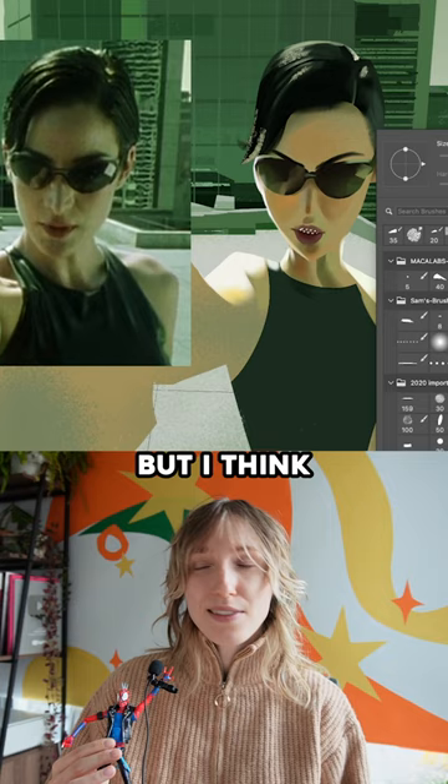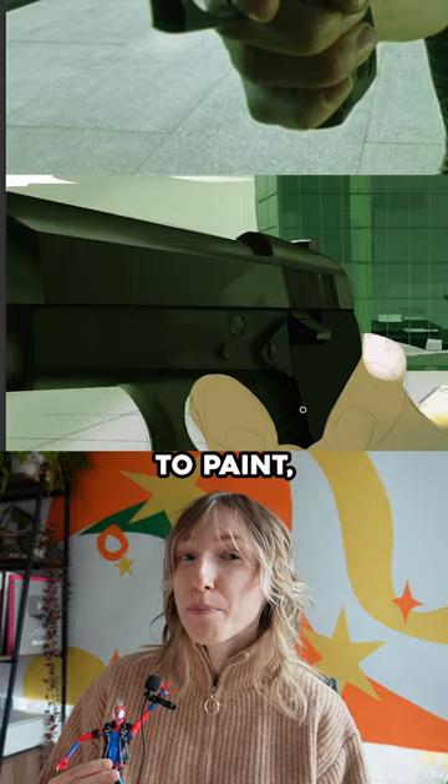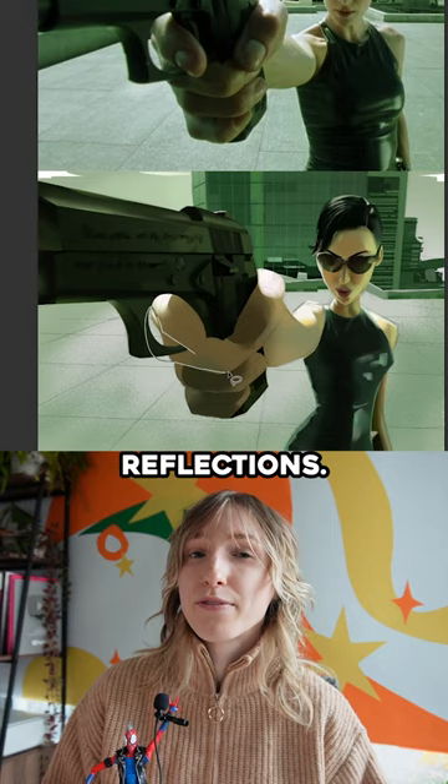The weapon was a lot of fun to paint — a lot of fun reflections. I don't really work on metals and reflections very much, so this was fun to study it for kind of the first time.